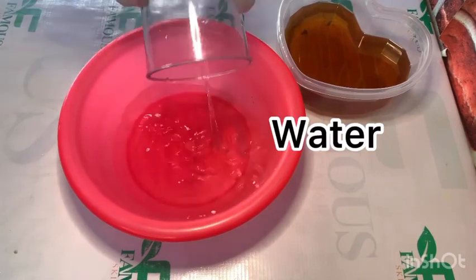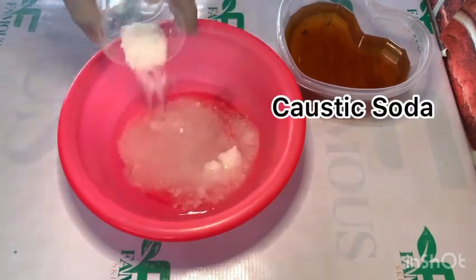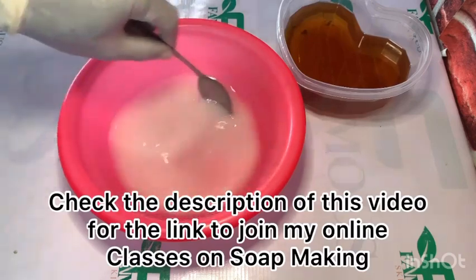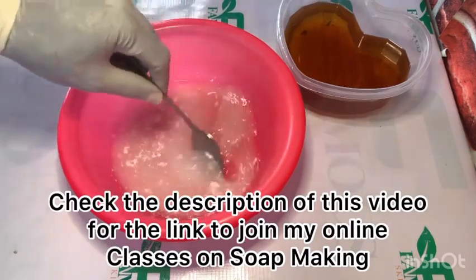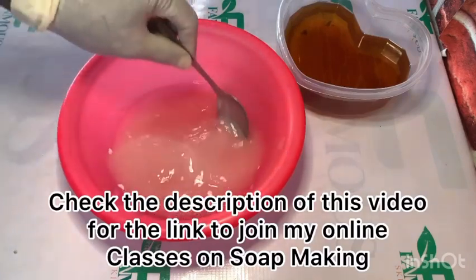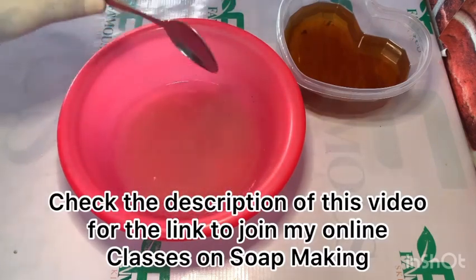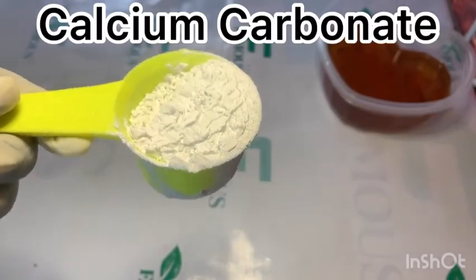The main purpose of this video is to make you understand the basic chemistry behind soap making — that soap is made with just caustic soda, oil, and water. Any other ingredient outside these three is called an additive. So you can choose to make your soap with just oil, caustic soda, and water. If you choose to add anything else — like fragrance, calcium carbonate, or kaolin clay — those things are called additives.